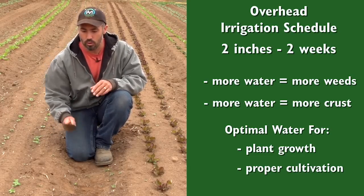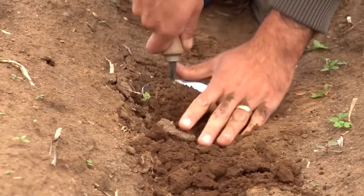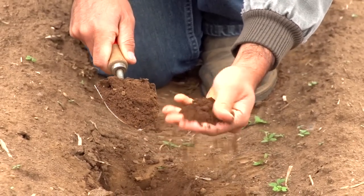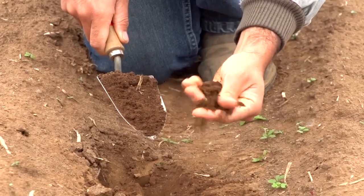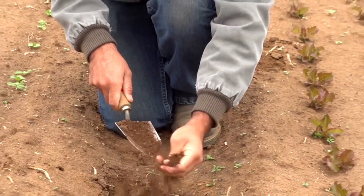I'll go ahead and do a quick little dig so we can see what that moisture looks like. As I take this trowel up, you can see there's still some good moisture in the soil, but there's definitely no clumping happening in my hands, and anything that I work with a tractor here is just going to break apart very, very easily.